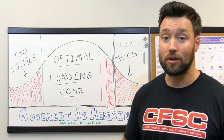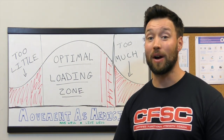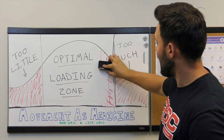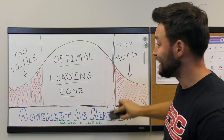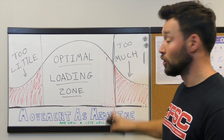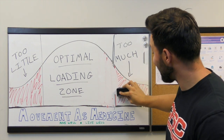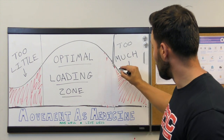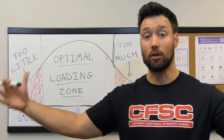Over time, if we're doing a great job in rehab and we're progressively training them and educating the client, we should start to break down that barrier and move this line to the right. As they get better, we see adaptive changes — we see this athlete become more fit and move better, and that optimal loading zone should grow. That's where we start to think about performance training, and that's why performance training and strength conditioning is the ultimate rehab tool. As they become more resilient, we build more of a buffer zone to stress, and that optimal loading zone grows.